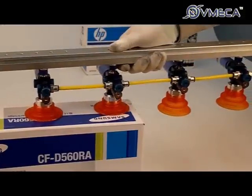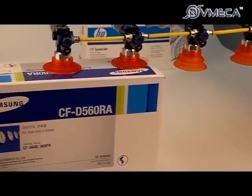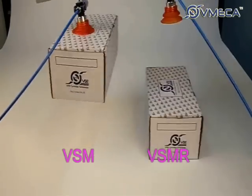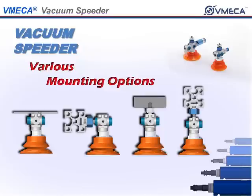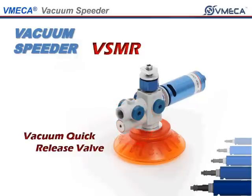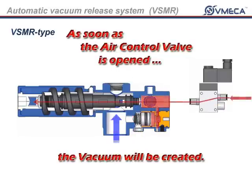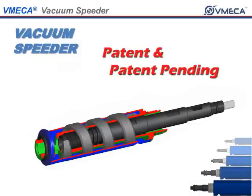The Vacuum Speeder is capable of efficient individual and independent point of use vacuum, extremely quick response, multiple connections available, flexible mounting options, quick release system without release control valve, maintains vacuum despite fluctuations and drop in air pressure, and the VMEGA 2-fold silencer assures low noise level.